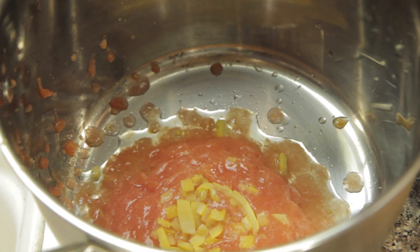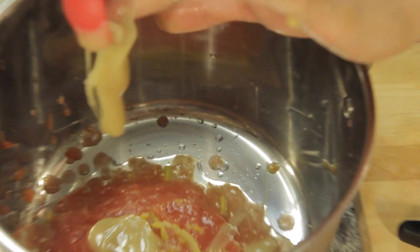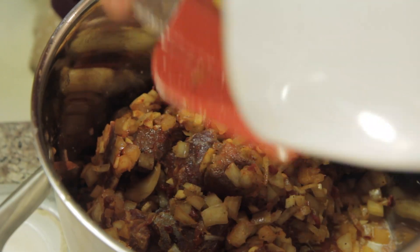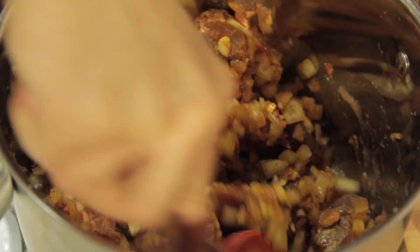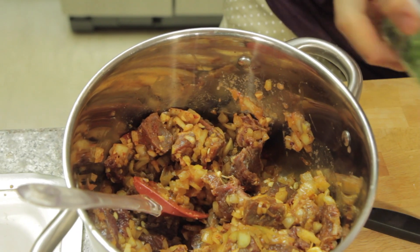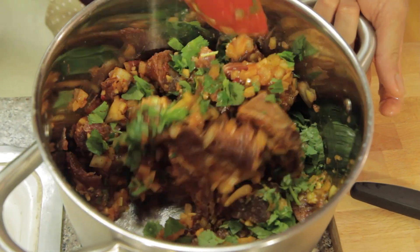Two tablespoons of honey. And then we're going to add our meat into it. It smells amazing — it's smoky and spicy. I'm going to mix that and add our cilantro. It goes for about two to three hours, or until the meat is actually nice and tender and melting in your mouth.